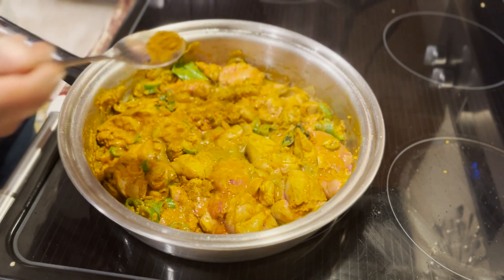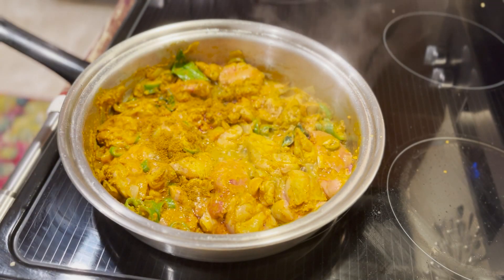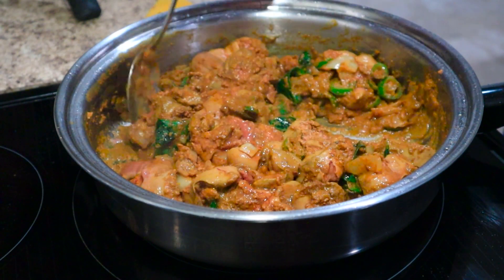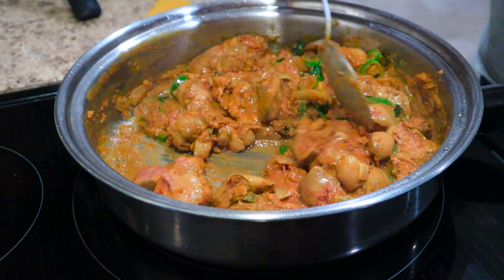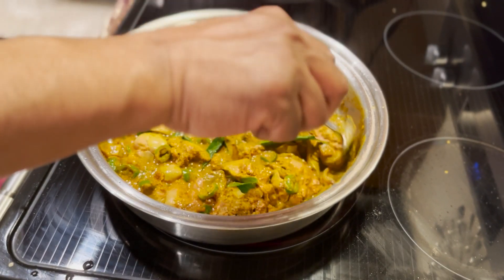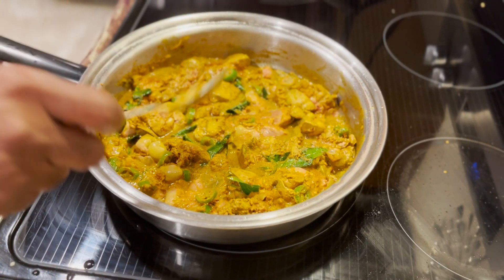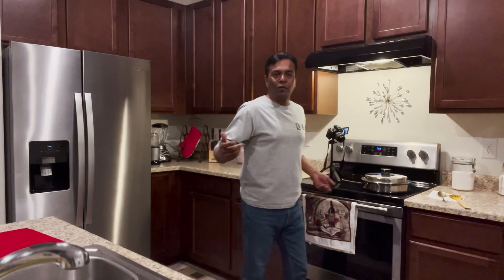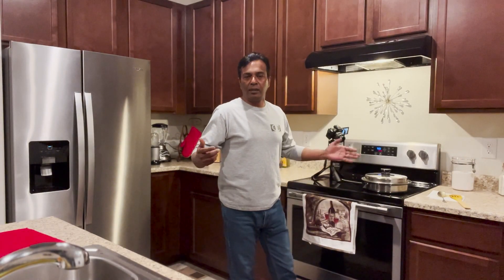Let's add a little garam masala. I don't have lime today. We can let this cook for about 10 minutes on low flame. It's been cooking for about 10 minutes now, so it's almost done. Let's check it out.